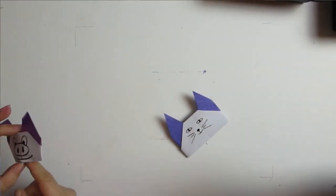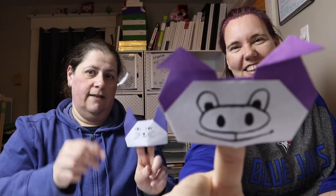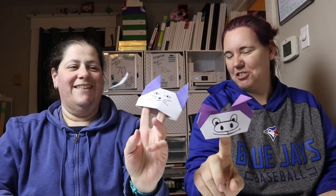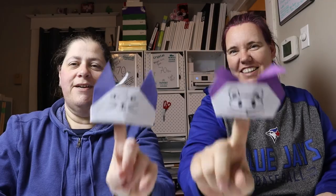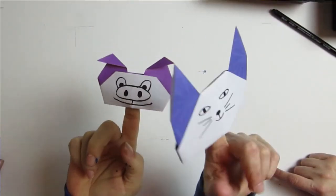And then we put them on our finger. Which finger? Piggy — oink oink oink! Meow meow meow! Oink oink oink! Why'd you use two fingers? It says one. Because I wanted to. Oink oink oink! Meow meow meow! And there you have your puppets. Yay!